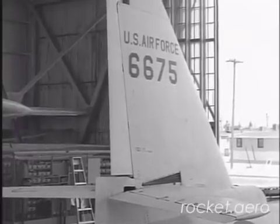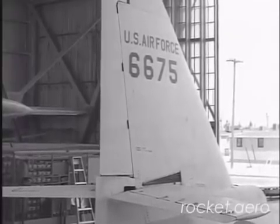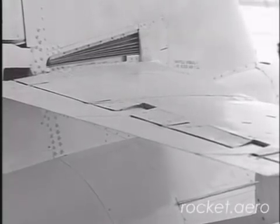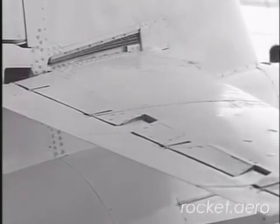The X-2 will use an irreversible, fully powered control system for the ailerons and the stabilizer. During high speed flight, the rudder and elevator will be locked.